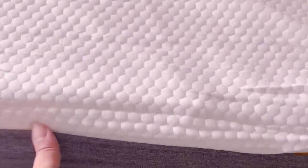Let me show you how I opened it and set it up when it arrived. It was not fully expanded at first. Once I laid it out, I left it for 24 hours on the bed, and then it expanded all the way up — beautiful gel memory foam with perfect layering.